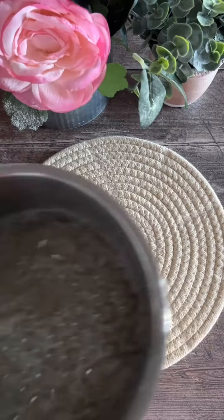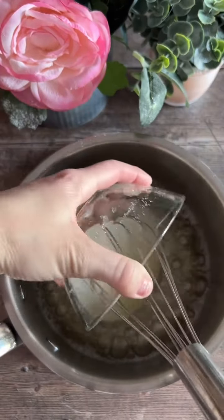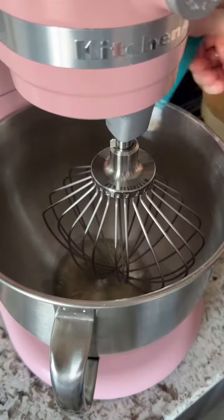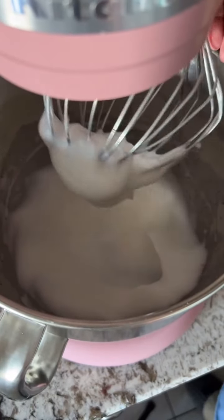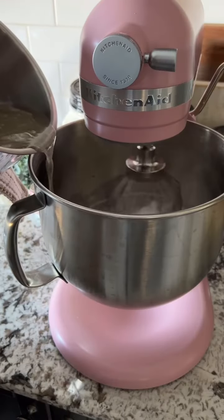Once it does, remove from the heat and immediately whisk in your gelatin mixture. Then you're going to whisk your egg whites and cream of tartar until soft peaks form. With the mixer on low, slowly add your gelatin and sugar mixture to the egg whites, pouring it down the side of the bowl so it doesn't splash.